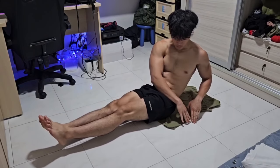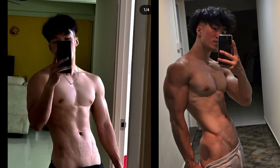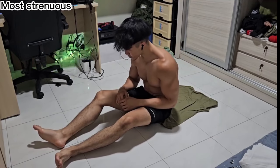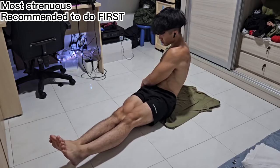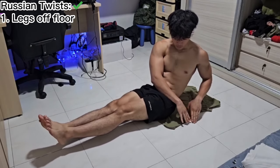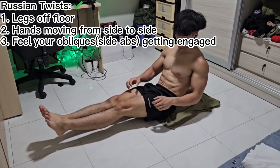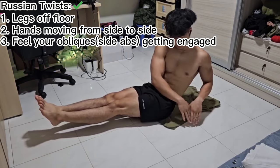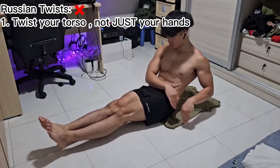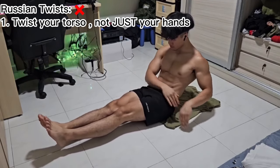Russian twists are by far my favorite exercise since they are in charge of shaping the V-line and creating a gradient across the obliques. However, they are at the same time the most difficult exercise of the four, so I recommend doing this exercise first for most beginners. If you wish to challenge yourself, then do this last. For Russian twists, make sure your legs are off the floor and your hands are going from side to side, and ensure that you are actively engaging your obliques when you twist from left to right. Make sure you are twisting both your hands and your side abs — it's important to feel the obliques being engaged when you do this exercise.